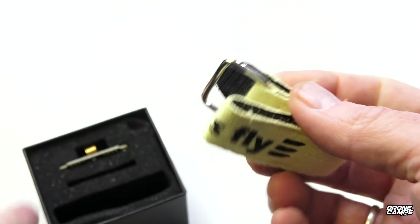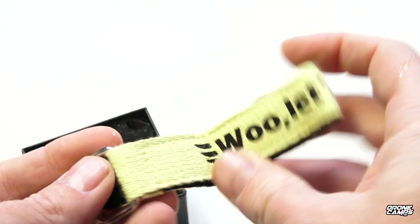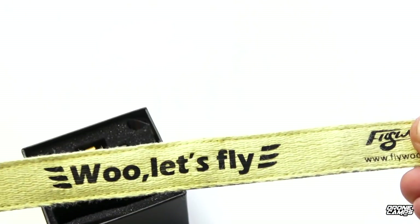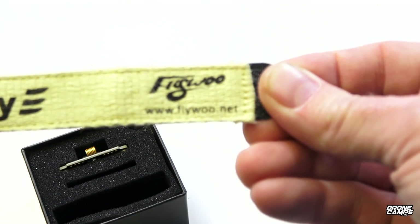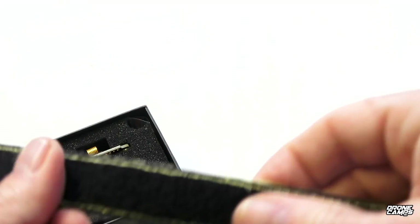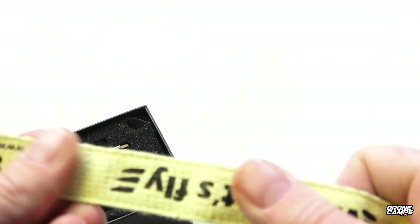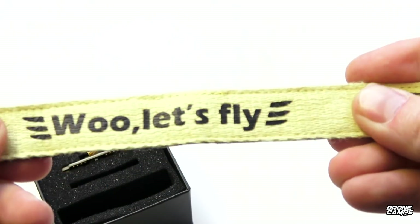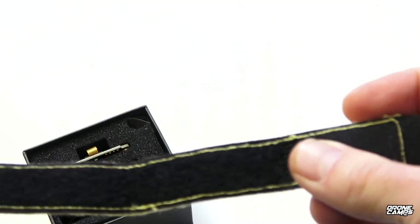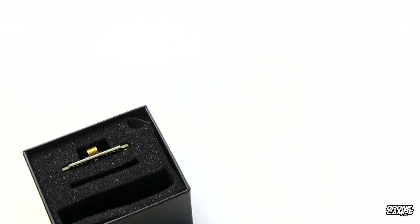It also comes with a strap, which is kind of cool — it says 'Woo, let's fly' with a little Flywoo logo on the other side. Feels like a nice sturdy strap with double stitching. It'll hold a 4S 1300. Let's see what else is in this box.